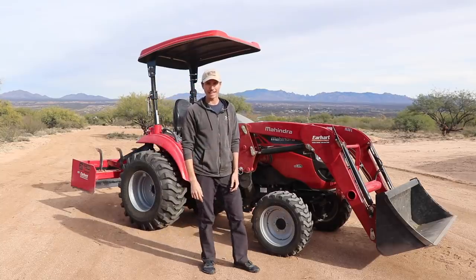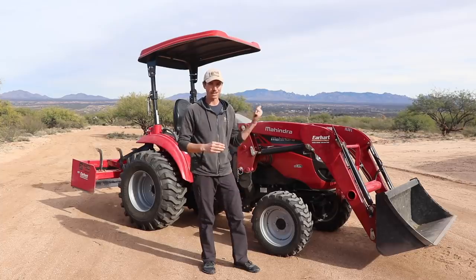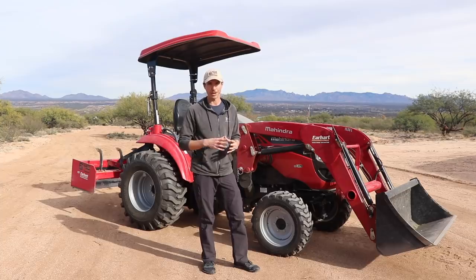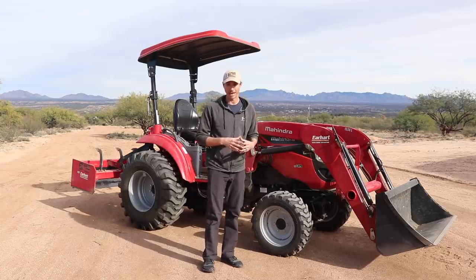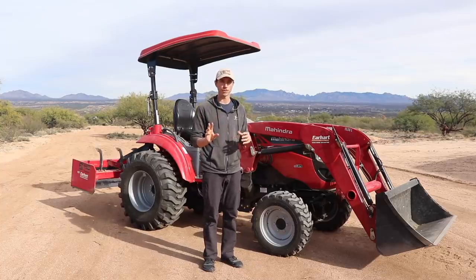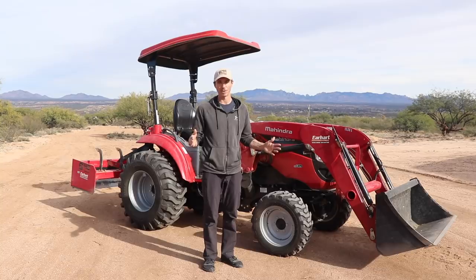Good morning guys, we're back at it again with another video. I've had a number of comments and requests to do an update on the Mahindra tractor that we got about two, two and a half years ago. Currently the tractor is sitting at 425 hours on our meter and it's gone through two services. Mahindra does the first service at 50 hours which is included in the price of the tractor through the dealer, so that was done free of charge at 50 hours, and then they recommend doing services every 350 hours after that.